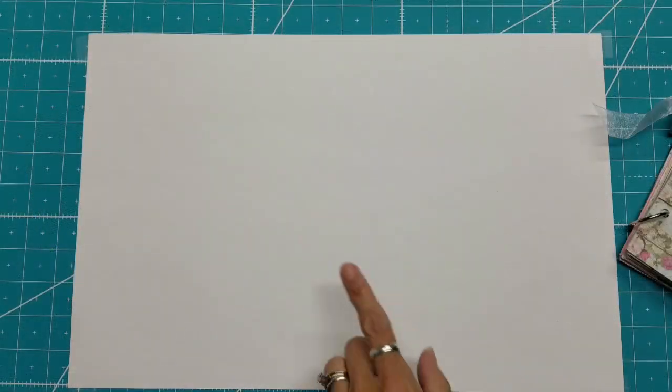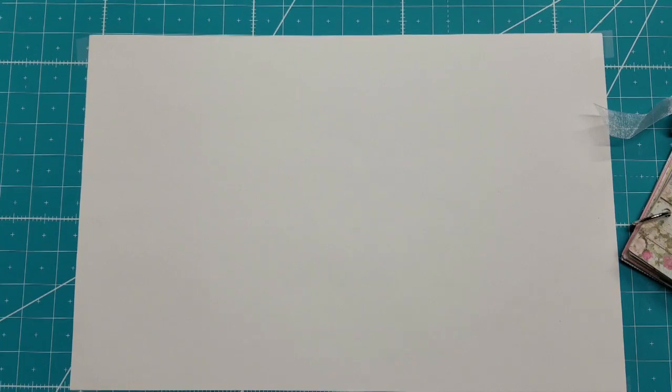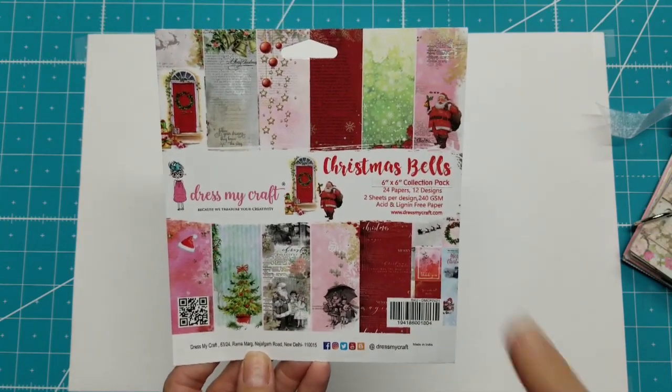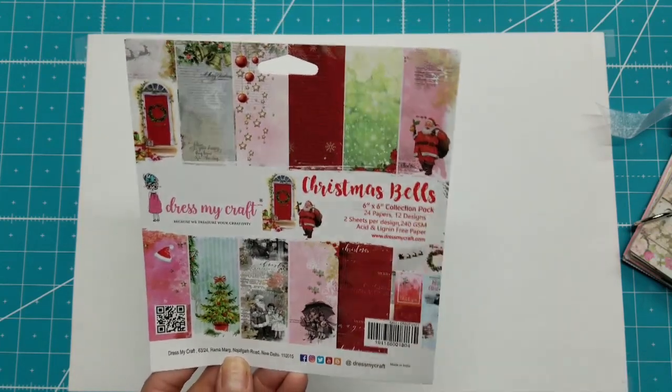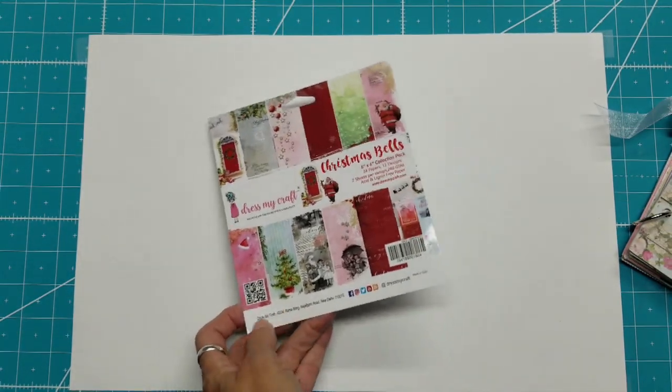Hello, this is Lolly and welcome back to our December daily series for 2019. I did do one video just showing what it was going to be about this year. We're using this Dress My Craft paper pad and the theme is Christmas bells. There will be a link down below to this pad and make sure you check out that and some other items in the links.